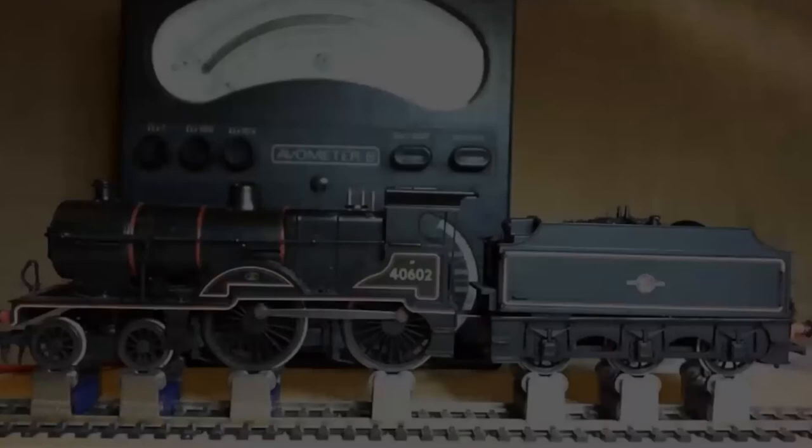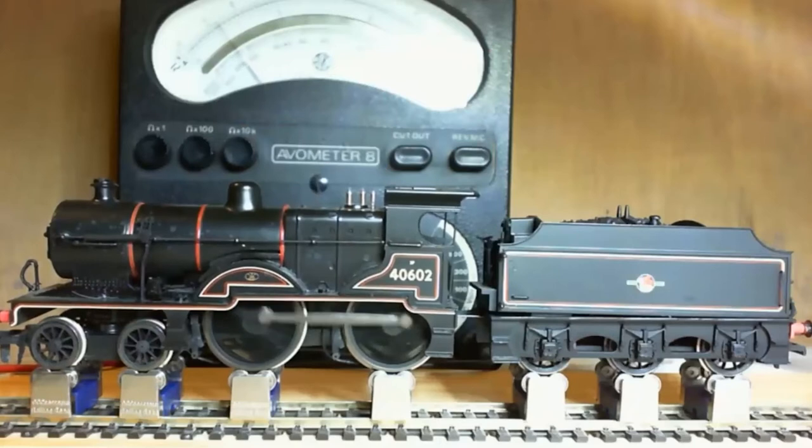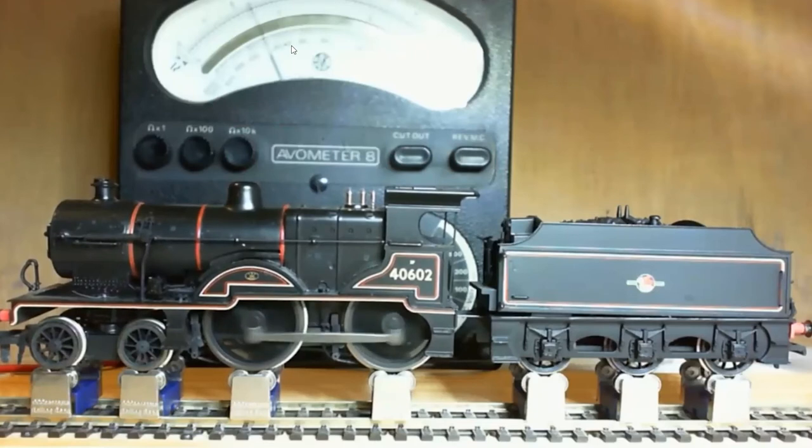This is the first locomotive — it's a Hornby P2 — and we're running from zero hertz right up to 250. You can see on the voltmeter it's actually only going up to about 10 volts there instead of 12. So you can see you get really quite good control at slow speeds.